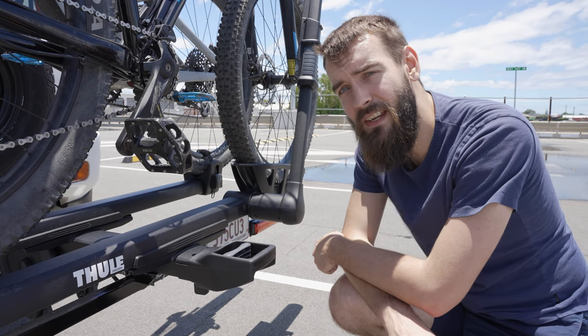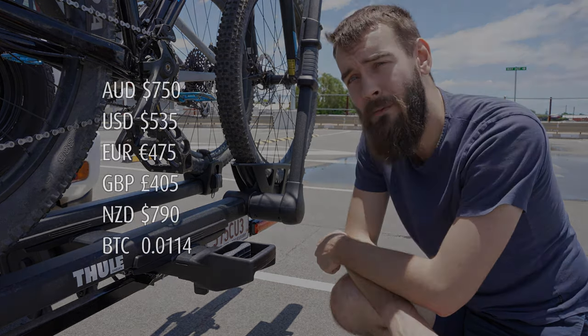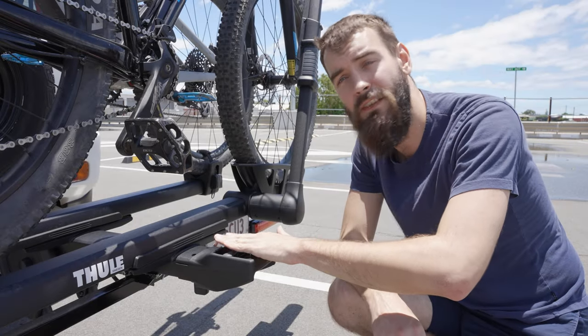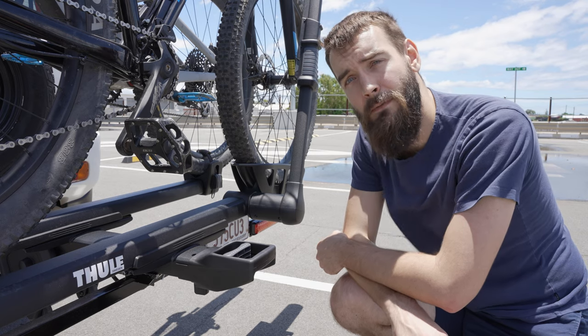The XTR also has the option to include a two-bike add-on that retails for roughly $750 Australian, which essentially extends this out to fit another two bikes for a grand total of four bikes. So if you've got a big family, this could be a viable option for you.